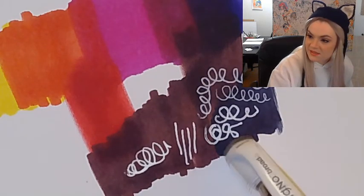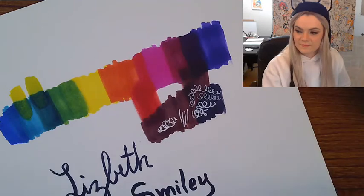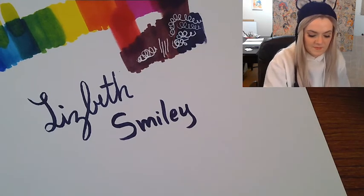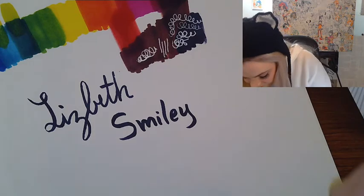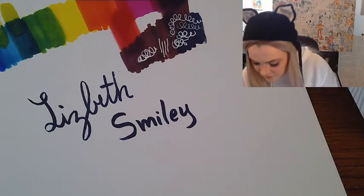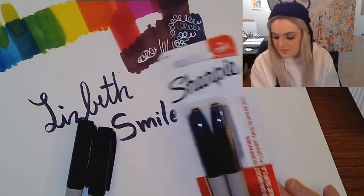I think all three of these pens are going to serve me well. I'm going to unbox my Sharpies now to show you the difference between a fine tip Sharpie and a regular Sharpie. The Jelly Roll pens were $5 for a pack of three. The Uniball was $4 for one pen — with art, you basically get what you pay for. The pack of two fine tip Sharpies was $3.49, and the pack of two regular Sharpies was also $3.49.